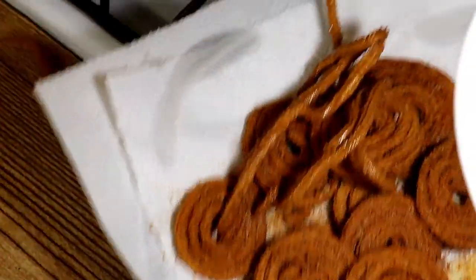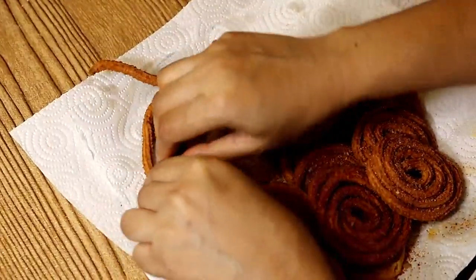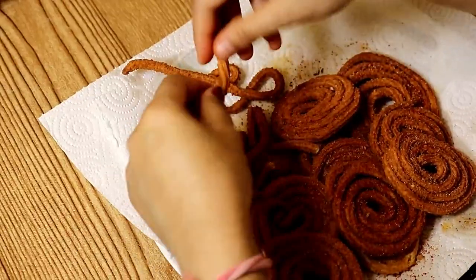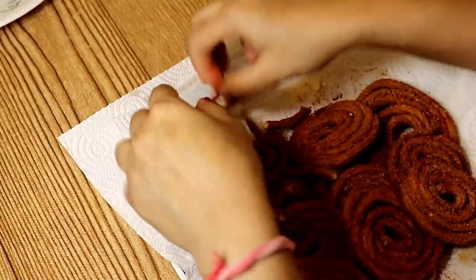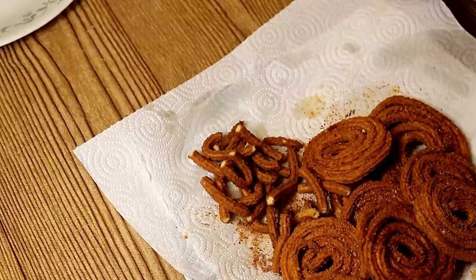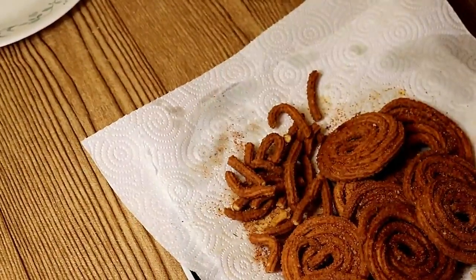Once the soy sticks are hot enough, sprinkle the masala so it sticks properly. Break them and sprinkle the masala all over, then mix it nicely so every piece is well coated.